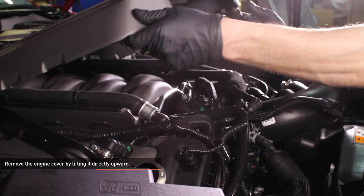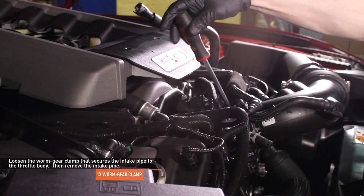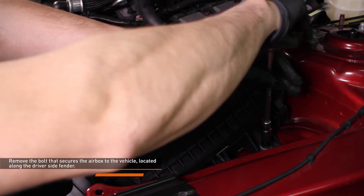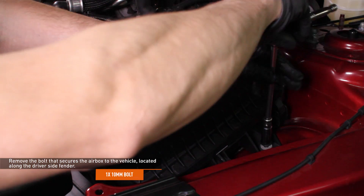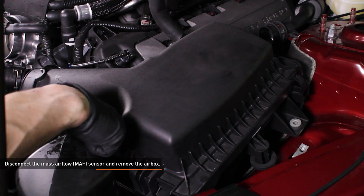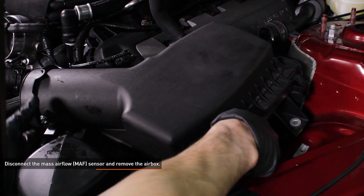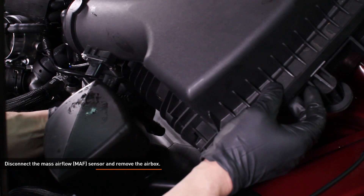Remove the engine cover by lifting it directly upward. Loosen the worm gear clamps that secure the intake pipe to the throttle body, then remove the intake pipe. Remove the bolt that secures the air box to the vehicle, located along the driver's side fender. Disconnect the mass airflow sensor and move the harness out of the way, then remove the air box from the vehicle by lifting it upward. To release the connector, slide the red lock tab away from the connector, then depress the black tab and pull the connector apart.